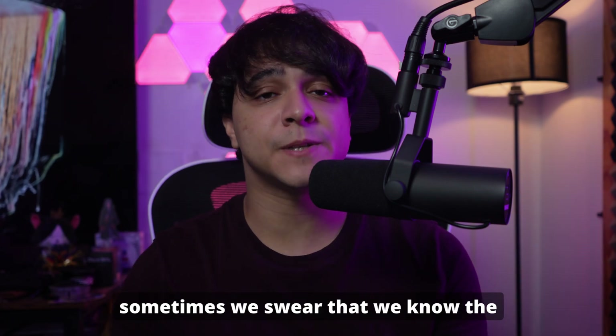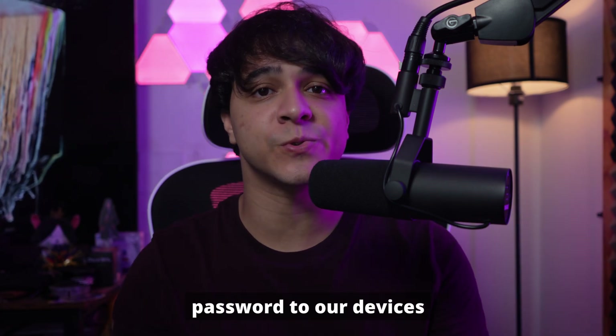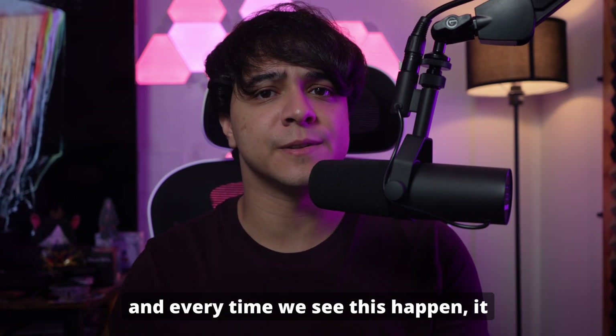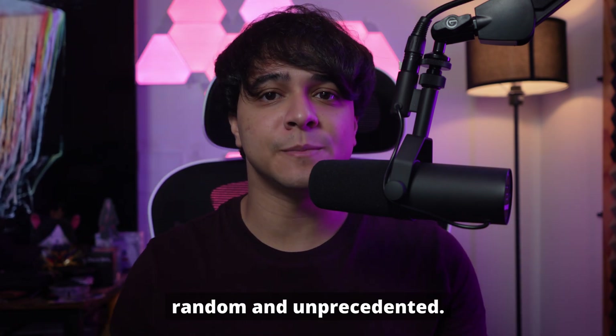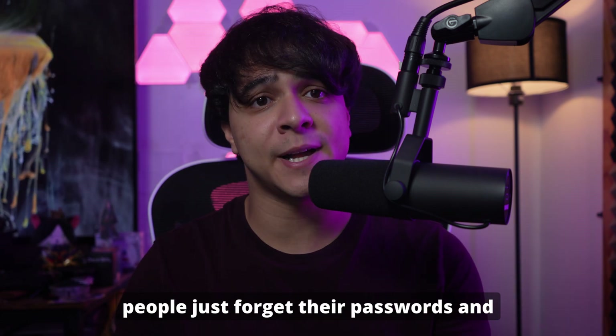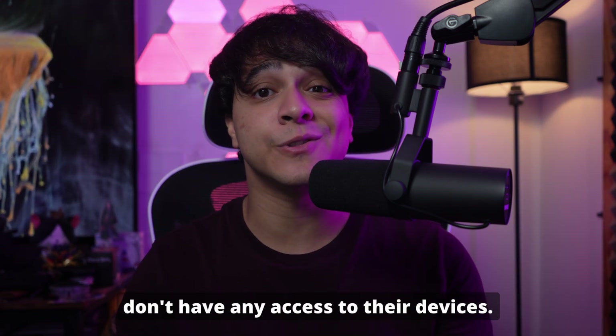This has happened to a lot of us — sometimes we swear that we know the password to our devices, but no matter how many times we enter it, every time we see this happen it feels completely random and unprecedented. Of course, there are many cases where people just forget their passwords and don't have any access to their devices.